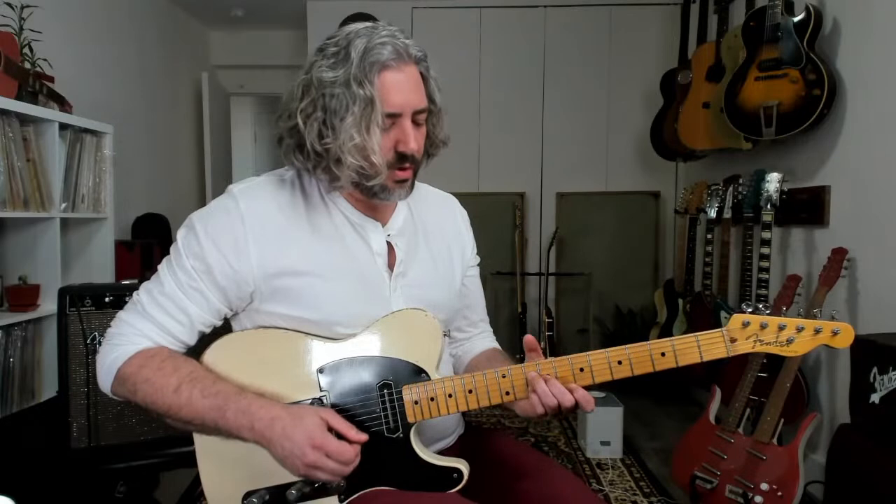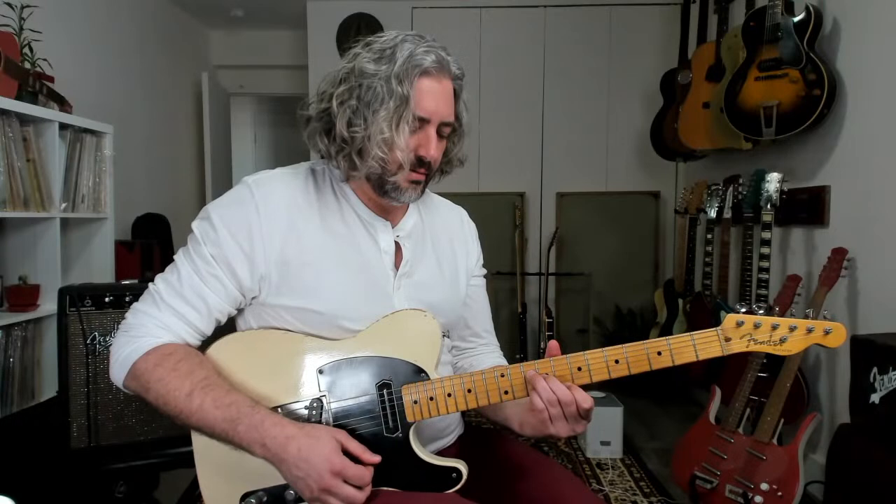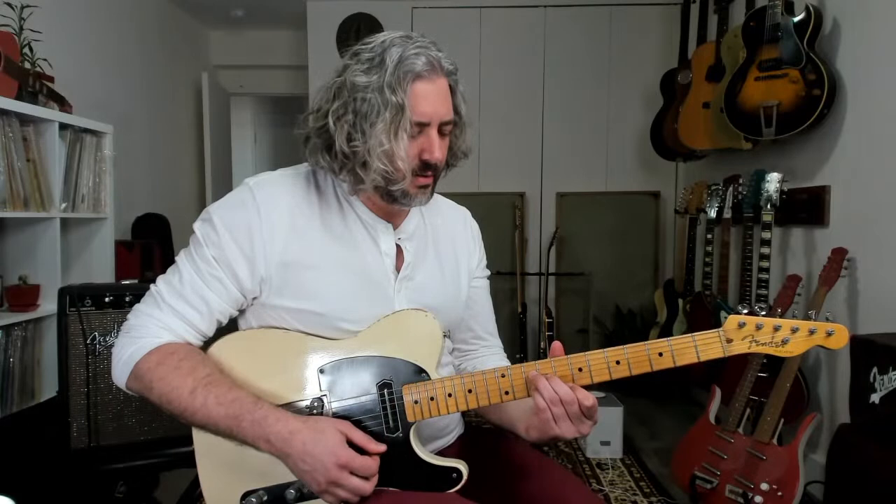If I'm playing over that D and I drop this down a whole step, I get quick access to a whole new quality — a dominant 9 chord. Over that D, that same shape a whole step down gives me a flat 7, a 9, a 5, and a flat 7. So I went from a major 6 to a dominant 9, and I can connect those chromatically — a chromatic passing chord in there.